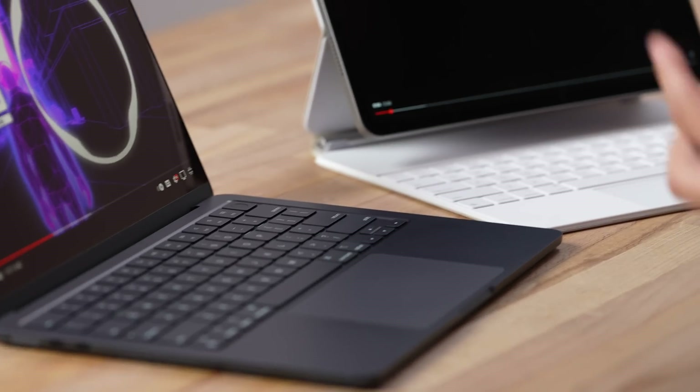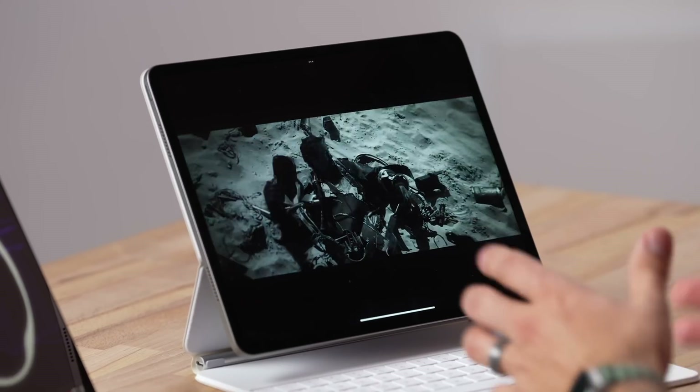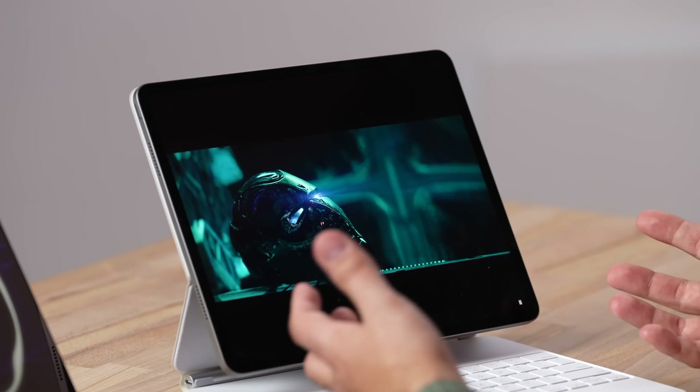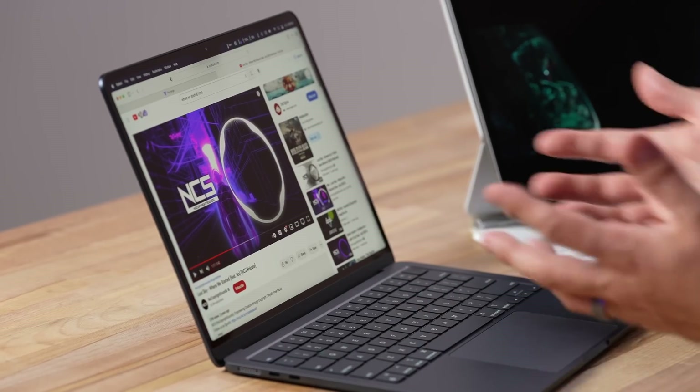Apple advertised the MacBook speaker system as having woofers and tweeters built in, but the iPad sounds so much better — in the mids, you have way more bass, it's louder, and has better clarity. Not only that, when watching a movie the speakers are on the sides so the sound surrounds you, which is a great experience, compared to the MacBook where a lot of the sound is coming from the center. As far as audio, it is way better on the iPad.